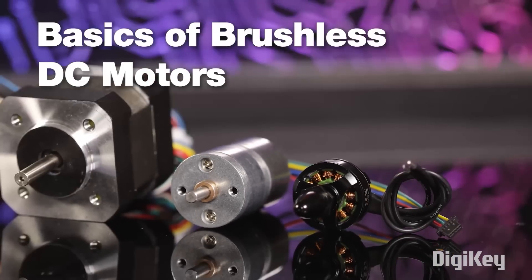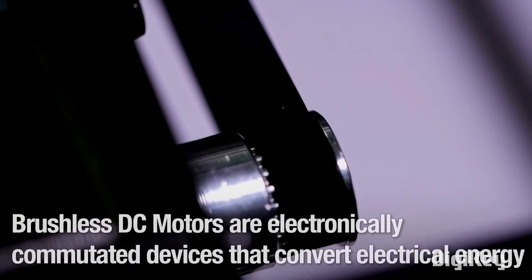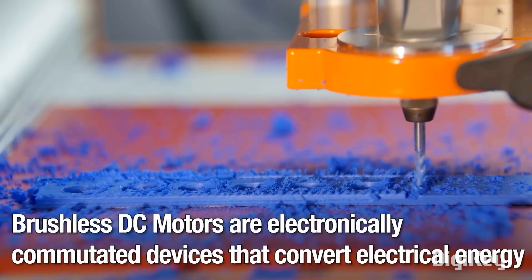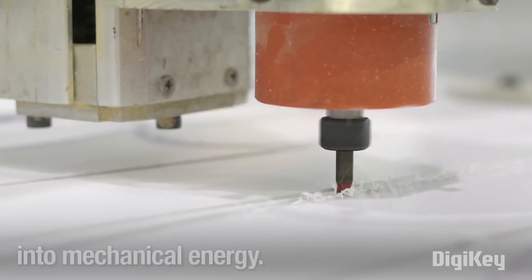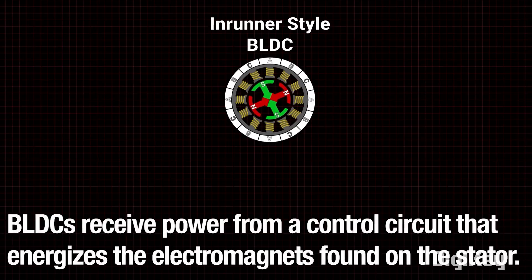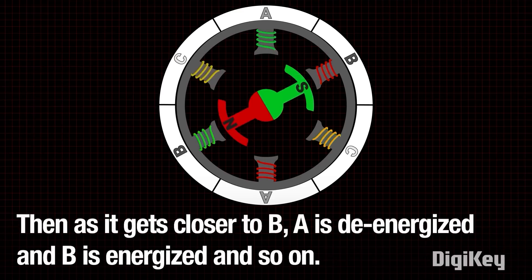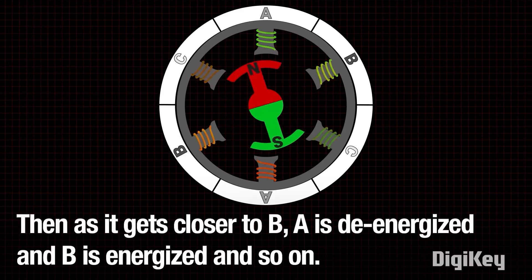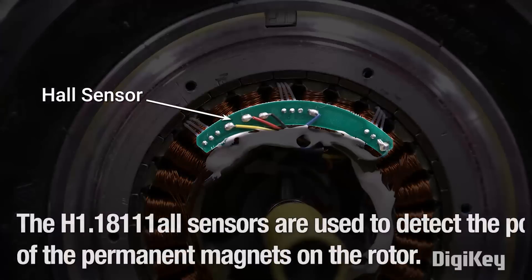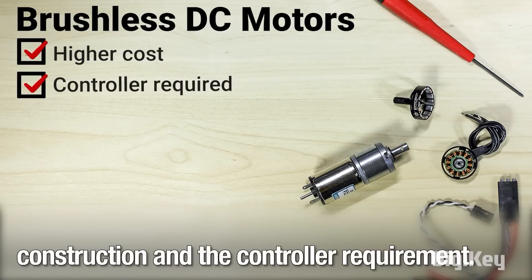For this week's Digi-Key Spotlight, we have an older video from their Another Teaching Moment series about the basics of brushless DC motors. Unlike their brushed counterparts, brushless motors can operate longer and with lower maintenance because they have fewer parts that can wear out — and as a result, they're also quieter. But they're more complex to build because brushless motors depend on internal hall effect sensors to determine the position of the motor, and they also require an external controller. Check it out!